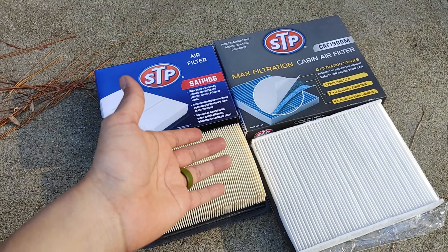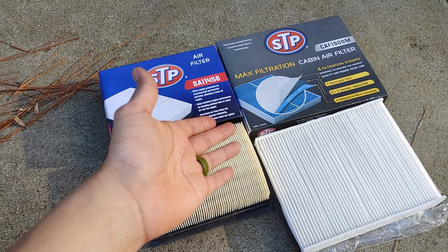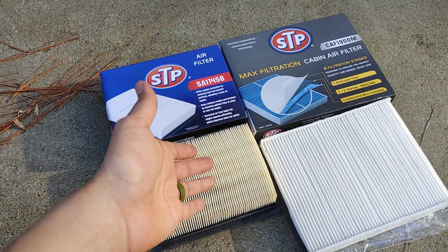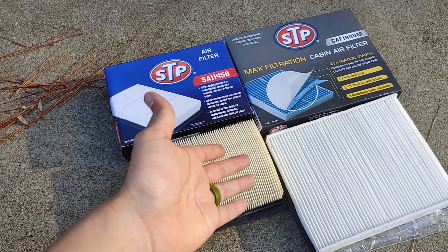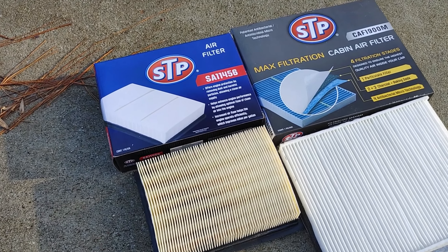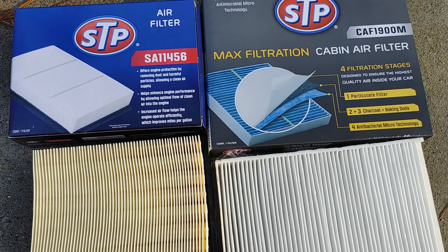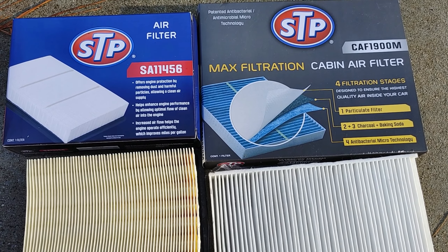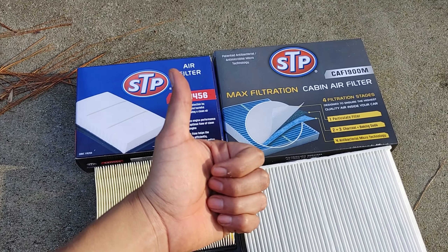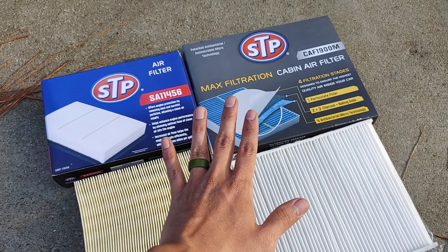Alright everyone, so that was it — the installation of the air filter and cabin air filter for a 2019 Ford Escape 2.0/2.5 liter front-wheel drive, S trim. In this installation we used STP branded filters: the air filter is model SA11456 and the cabin air filter is the CAF1900M. If you like these type of videos, please subscribe, like, and leave a comment down below with any suggestions or features you'd like to see. We'll catch you on the next one. Bye.